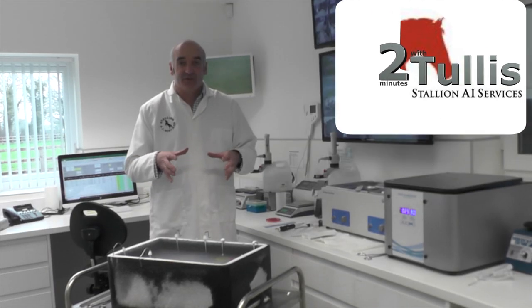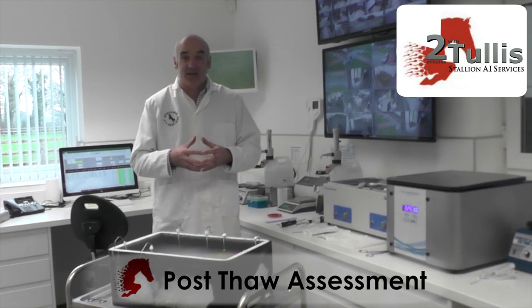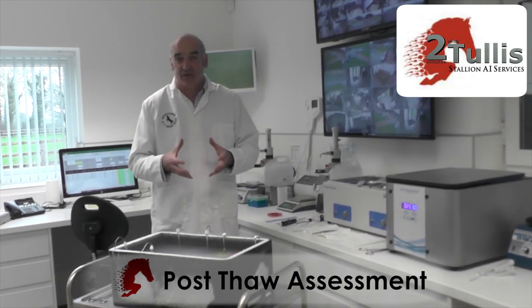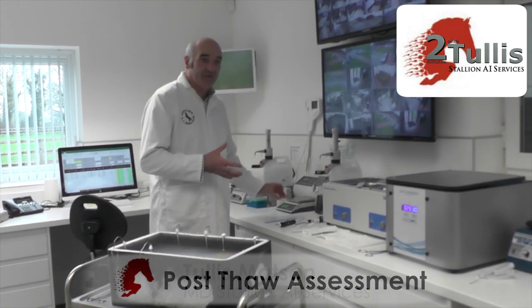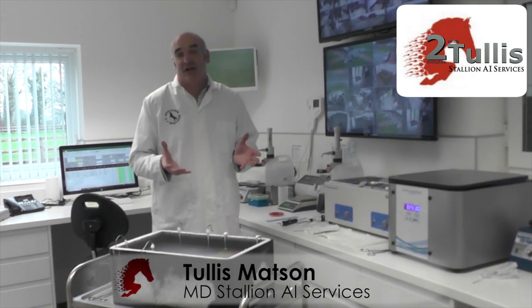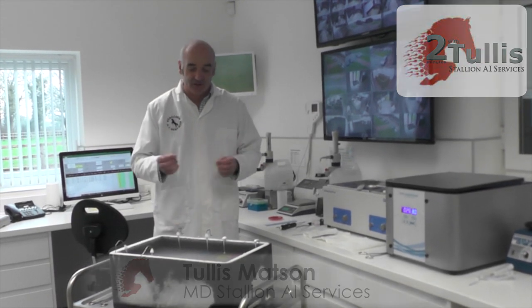Today we're going to do our post-thaw assessments of our stallions that we've collected from this morning. We do it in two stages. Today we just look at the motility, the progressive motility, the viability, and also we do a swab of the semen to see if we have any bacterial growth on it. And then at the weekend we actually look at the morphology as well with a fluorescent microscope.